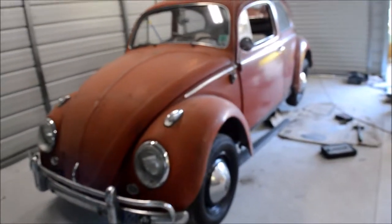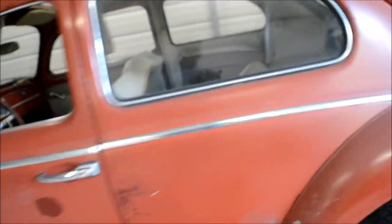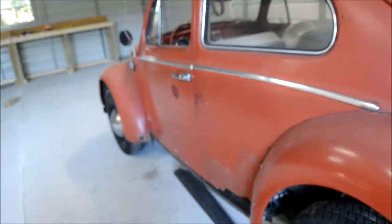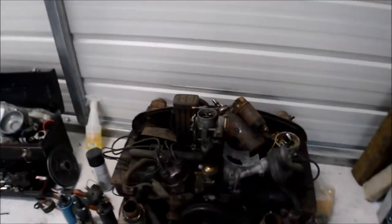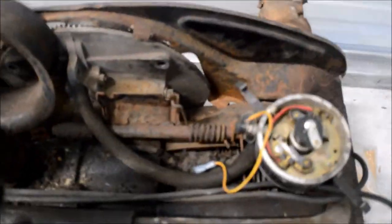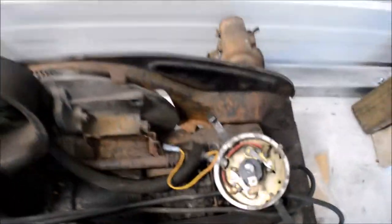Here's an update on the car. We put new floors in it and heater channels, as you've seen on Matt's video. I drove it and it got hot — it had the original 40 horse in there, which ran good, but after about 10 miles it got really hot. Things sit for 30 years and things make homes out of it — no big deal.